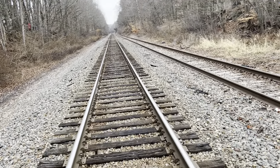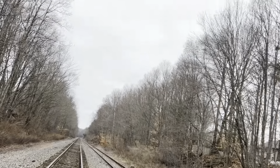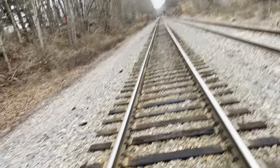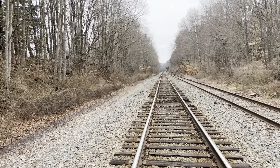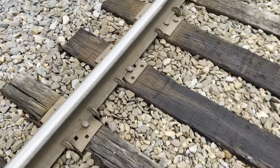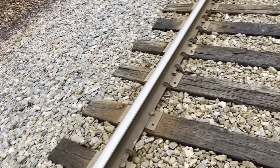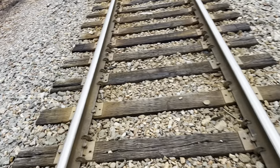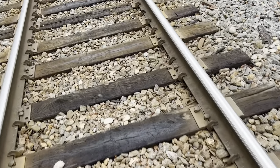A lot of you guys have been saying something to me about it — the Clark Summit Halstead Cutoff was built with small rail. Then as larger sizes were introduced, the Delaware, Lackawanna, and Western upgraded the main line to meet those requirements. I believe in 1925, DL&W swapped out the 90 pounds per yard rail and put in 130 pounds area rail, which in today's standards you can find over on the Bloomsburg branch and at Steamtown as well.